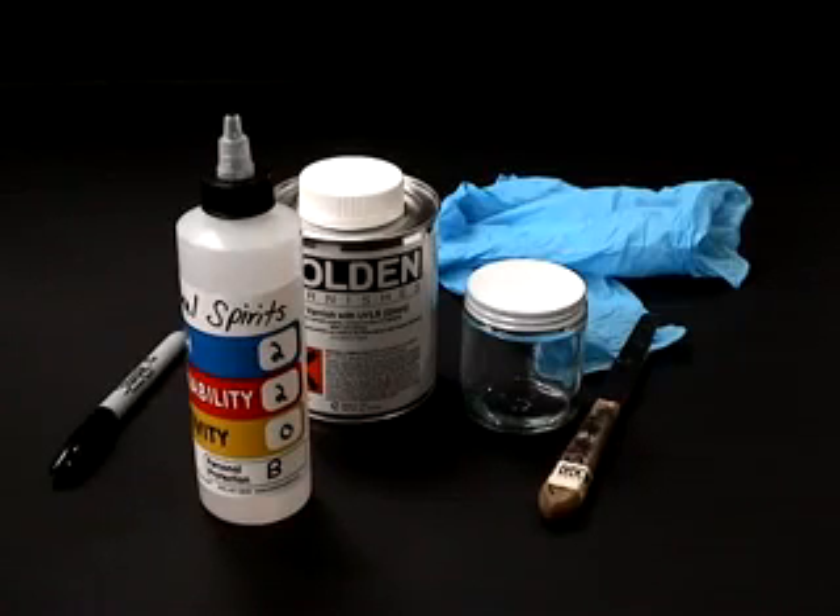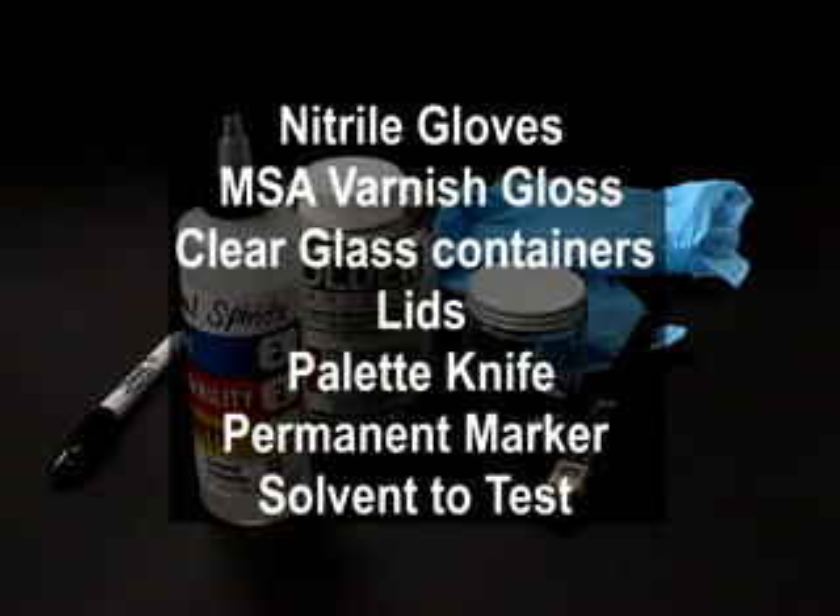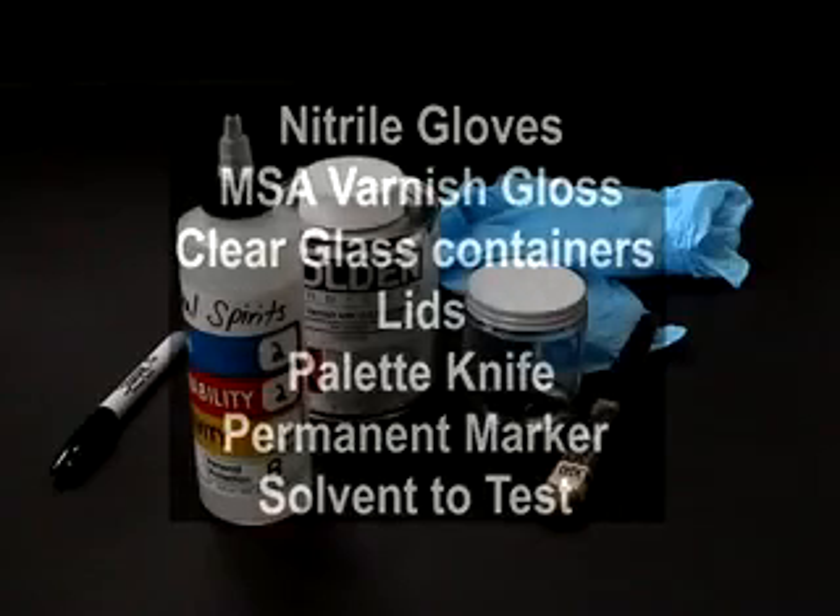In this video we will be discussing how to test for solvent compatibility with the MSA varnish. For this test we will need nitrile gloves, MSA varnish gloss, clear glass containers with lids, a palette knife, permanent marker, and the solvent to test.